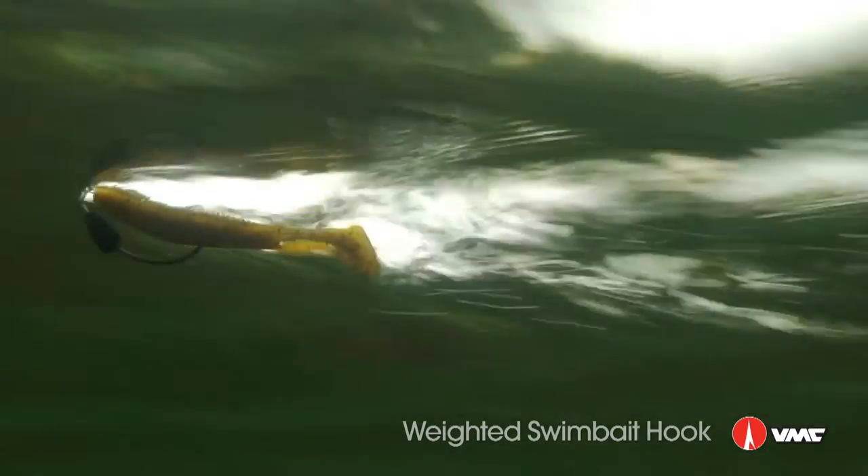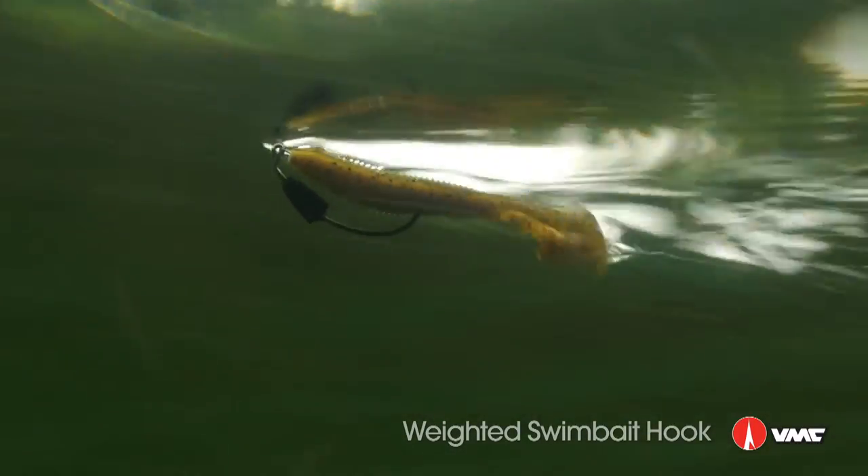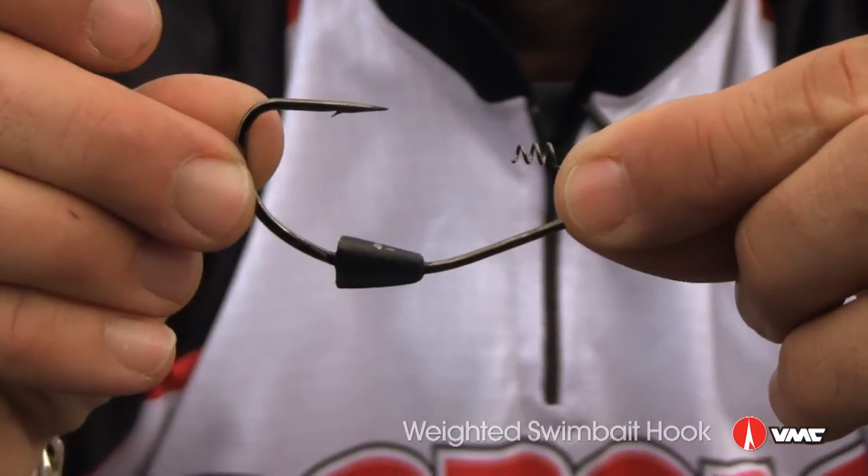The whole thing about swimbaiting is to get that bait to run straight and true. With the addition of this weight, it's going to act like a keel and help that bait run true.